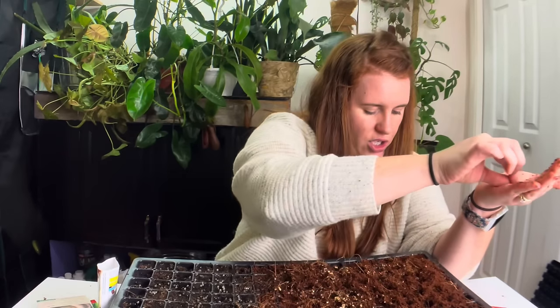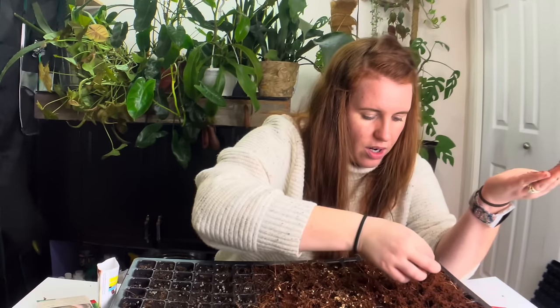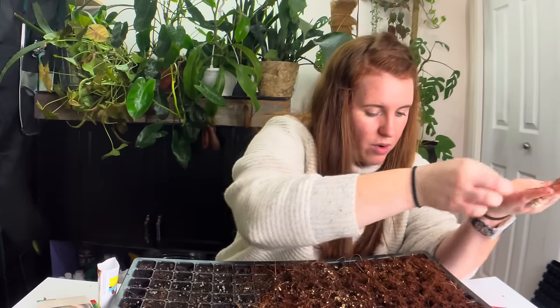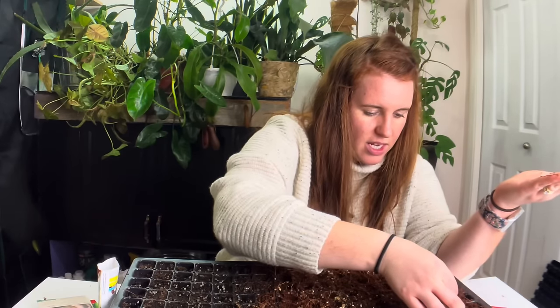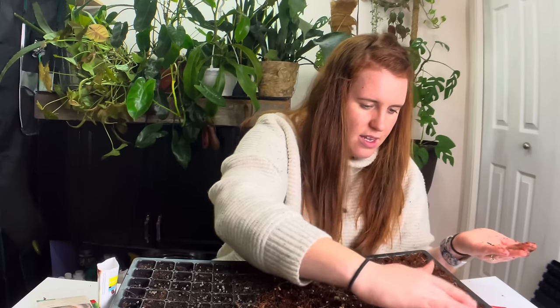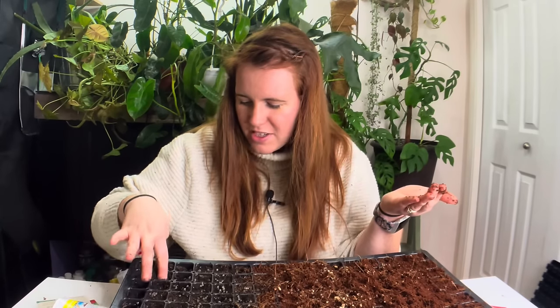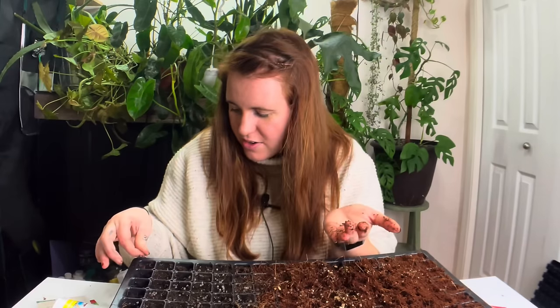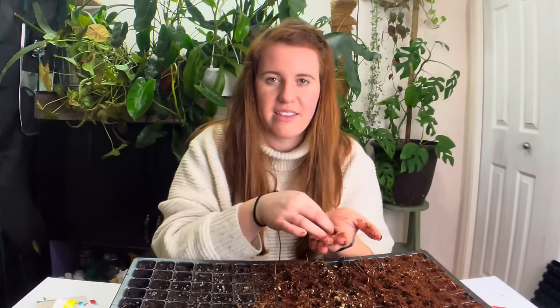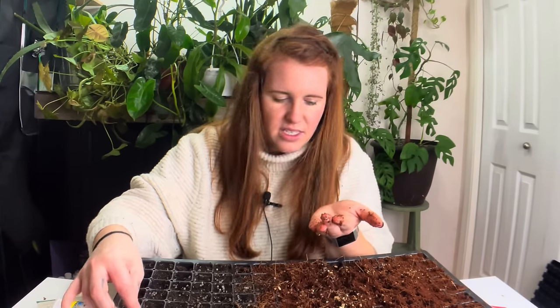So when I do these cells, I do like two or three leeks per cell — this is leeks I'm doing right now. Then I'll go in and eliminate the outside ones. I'm going to do two rows there, cover those up, and then do two more rows here. Who else thinks they did a good job packing in their seed cells, but then when you actually go to do it you're like, 'Oh, I didn't pack that in at all'? Me. That's me.